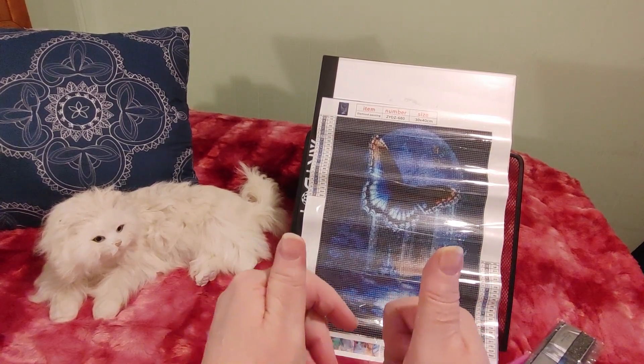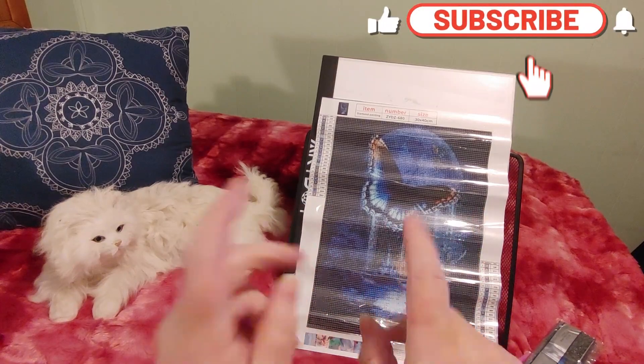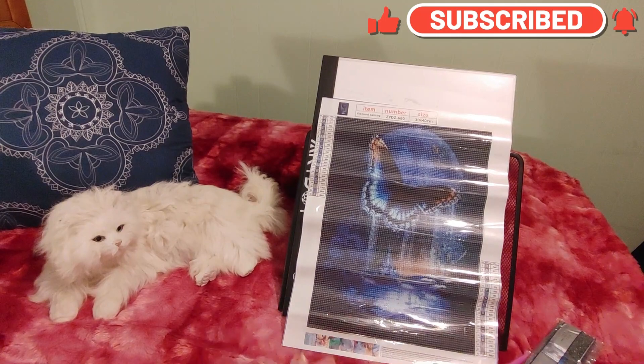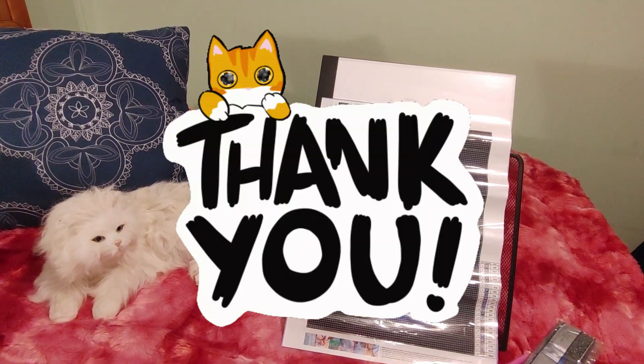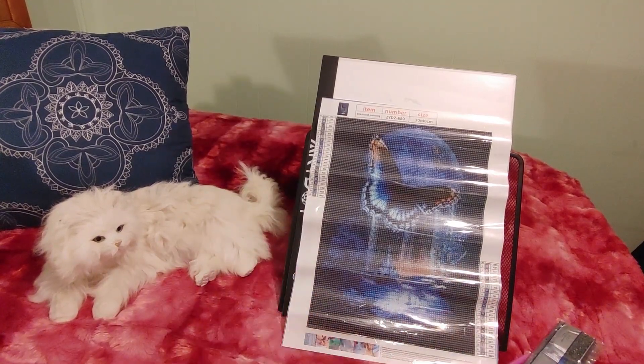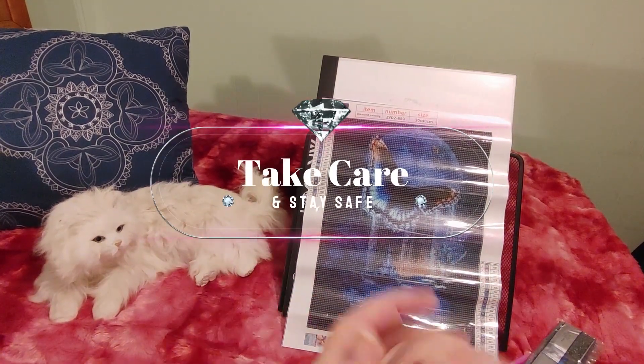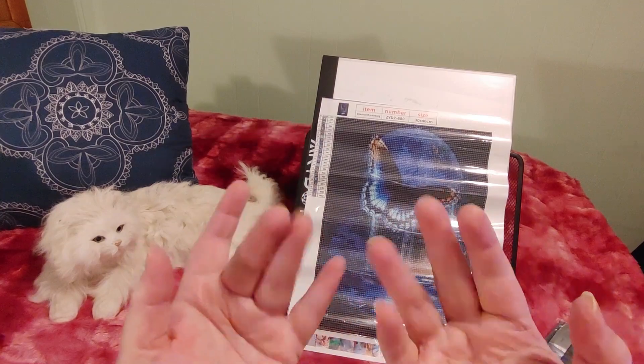If you do, please give me a thumbs up, hit that like button, subscribe, hit the notification bell — all those good things. Leave your comments, let me know what you think of this. Thank you for being here and supporting the channel and watching this with me. Take care, stay safe, and happy crafting — bye for now!